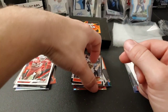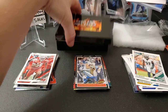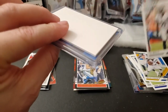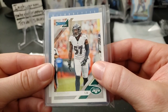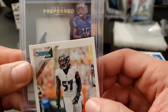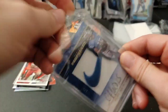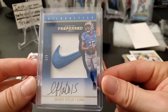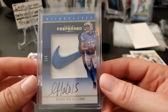Next up is our encased hit. Reaching in here — it says Silhouettes — Panini Preferred. Oh, I think I know what this is. One out of five — Golden Tate! Taking it out of the sleeve so the glare comes off. Golden Tate, look at that card — Nike swoosh, one out of five. Really nice card.